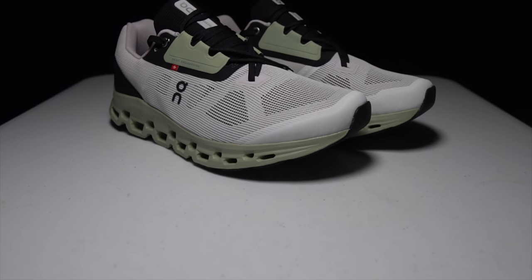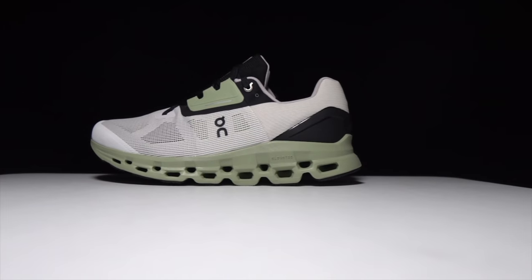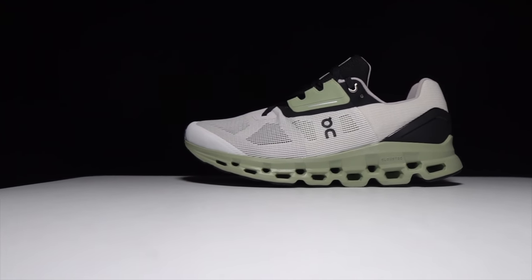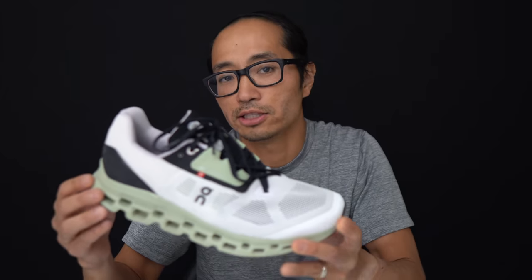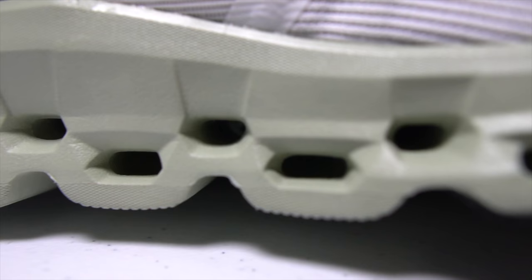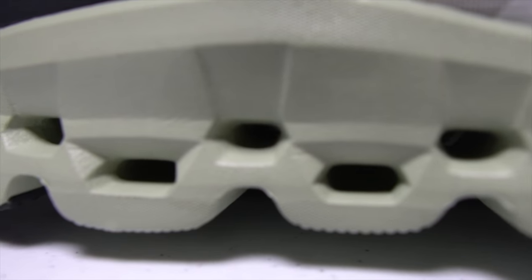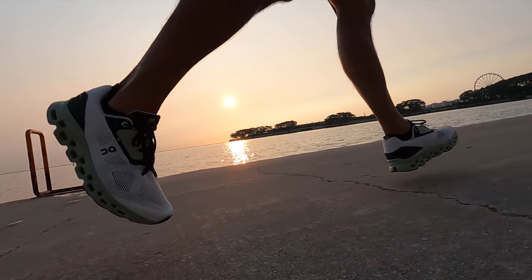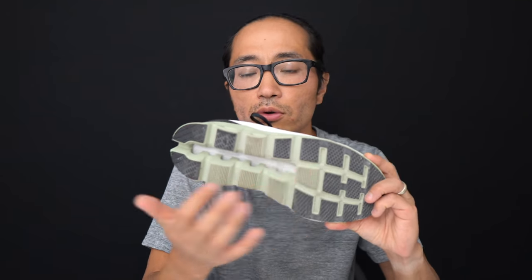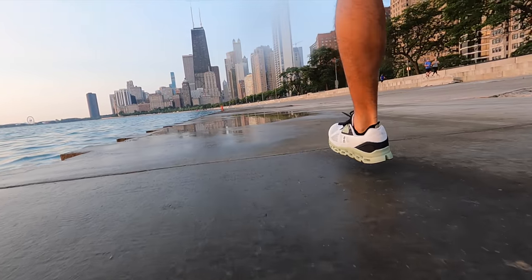Let's go over some specs. This is a 30mm stack height shoe with a 9mm drop, giving us 21mm of On's Helion Super Foam. But you're not getting just a brick of foam — there's a lot more going on in this midsole. In addition to the holes that go all the way through the side of the shoe — almost like a pan flute — you also have clouds designed to make the landing softer, plus a speed board on the bottom, which is a stiff polypropylene material that acts as some stability and a little like a plate.